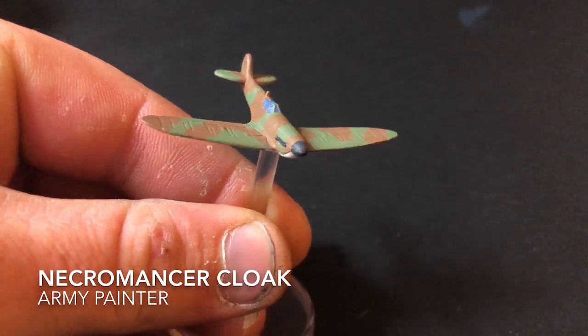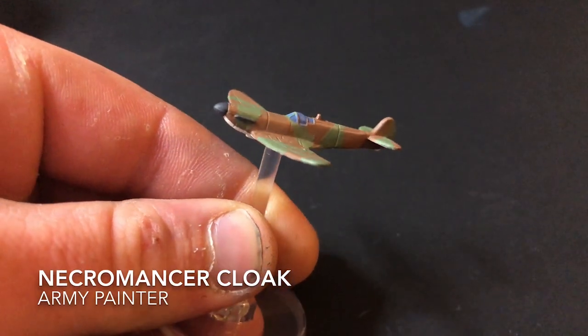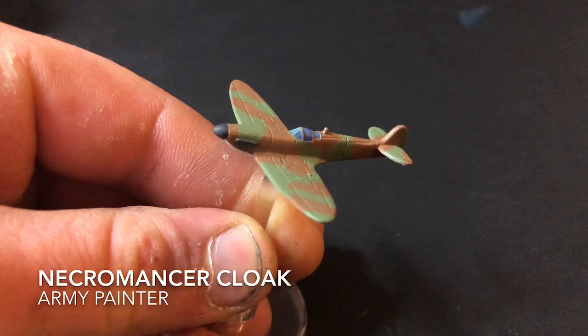The last paint you want to use is Necromancer Cloak, and for that I just did the nose cone and the exhaust.